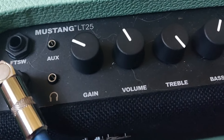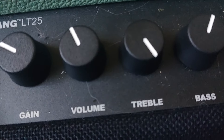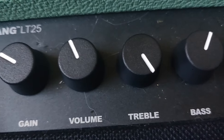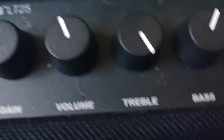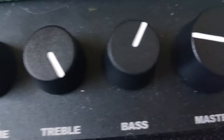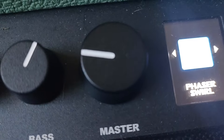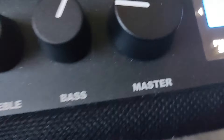First up, we've got our gain here, which is at 10 o'clock. We've got our volume, which is at around 11 to 12-ish, but it doesn't really matter. Treble is at max, bass is at about 1-ish, and master is at 9-ish.